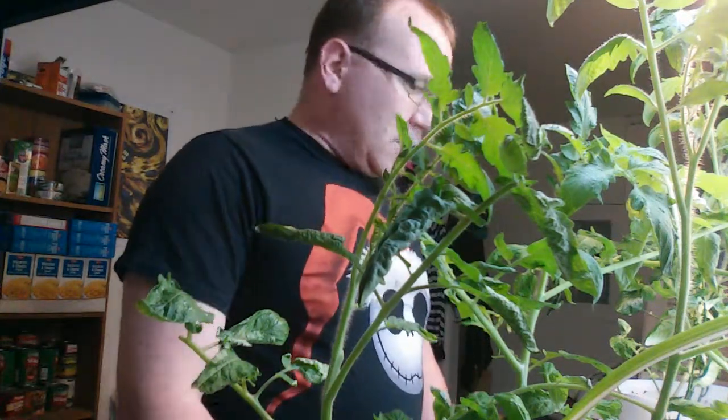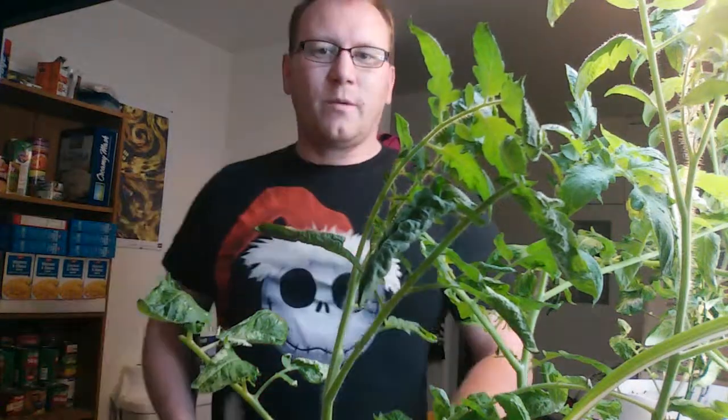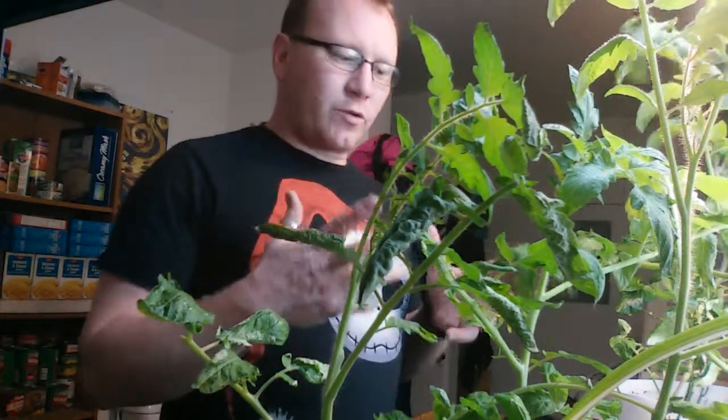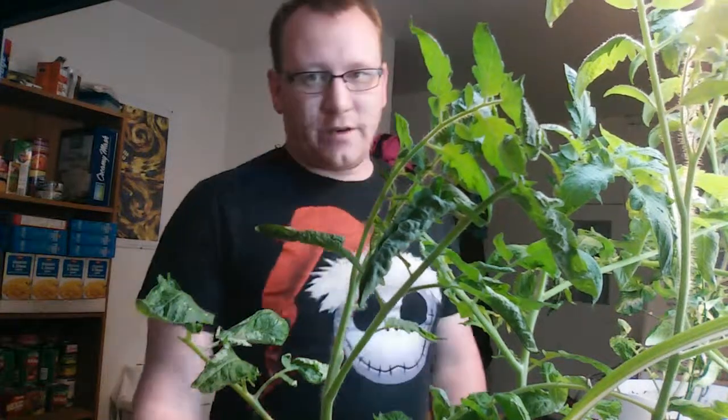Hey there, friends. It's me, of course, the only Sir Cracker, yet again. I'm wearing my shirt with Jack on it. I'm here in my makeshift grow room today — or this evening. It's actually late at night. I just got off of work.